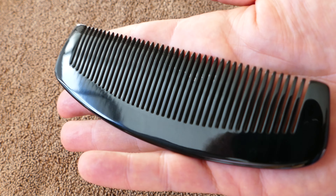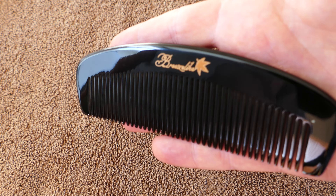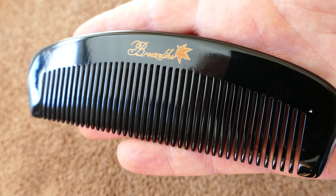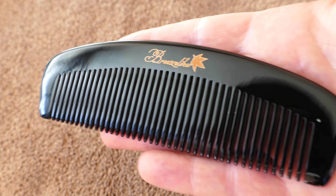But there are supposedly benefits to this — no static, and it's supposedly easier on your hair. I did a review on the Kent combs, handmade saw-cut combs that are made out of plastic, and those are also very comfortable to comb through your hair. But these are made of natural horn.